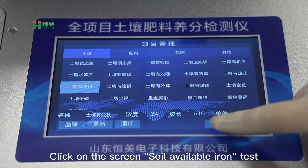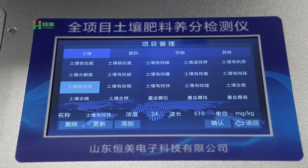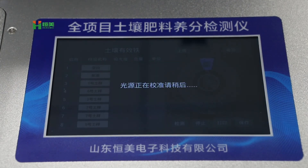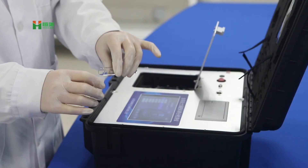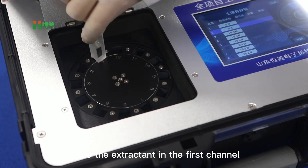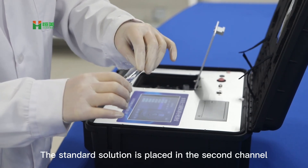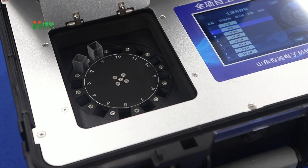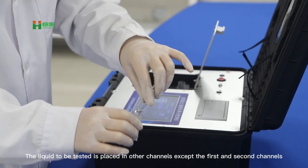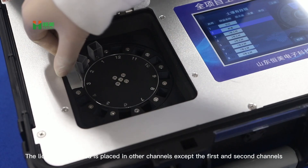Click on the screen for soil available iron test. Place the extractant in the first channel. Place the standard solution in the second channel. Place the liquid to be tested in the remaining channels, excluding the first and second channels.